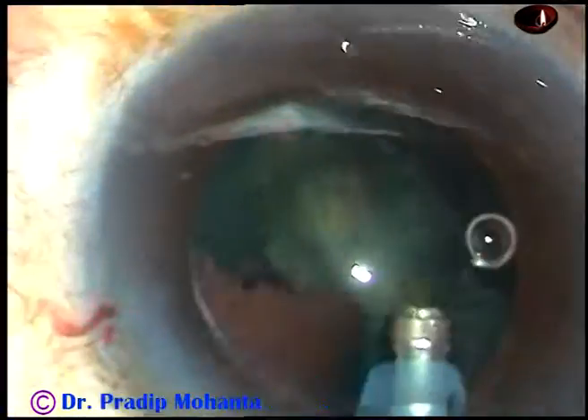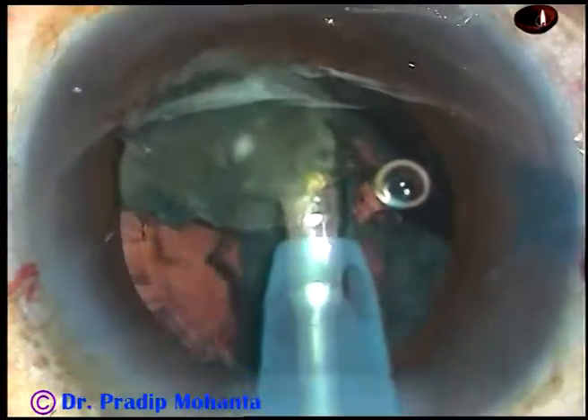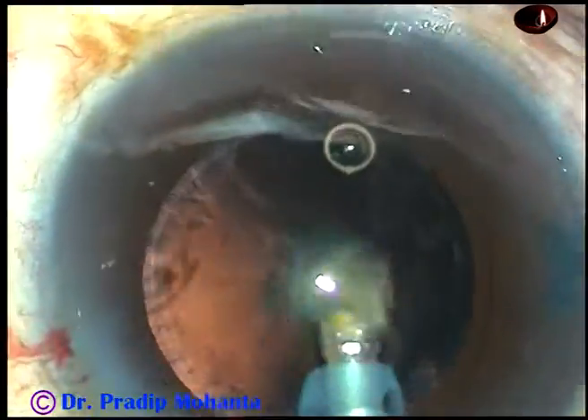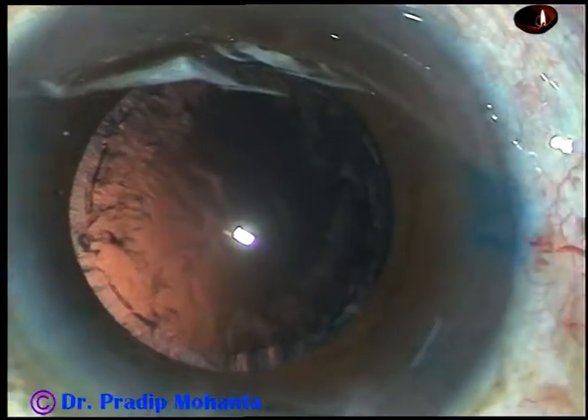Now this is the other hemi-nucleus. Just tilt it and start emulsifying it. Phaco power used in this case is 40%, flow rate is 35 ml per minute, and vacuum is 350 mmHg.